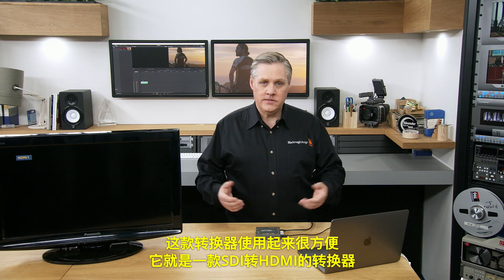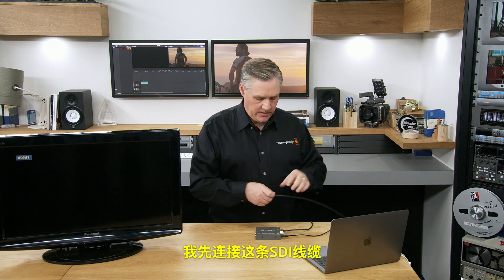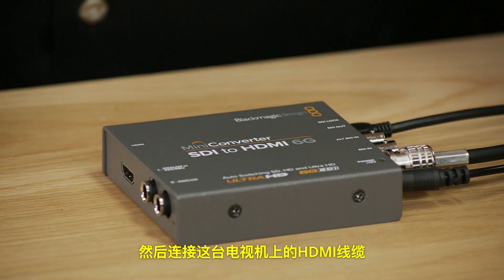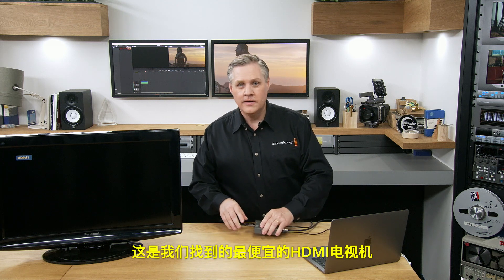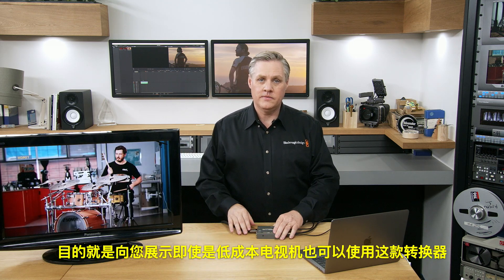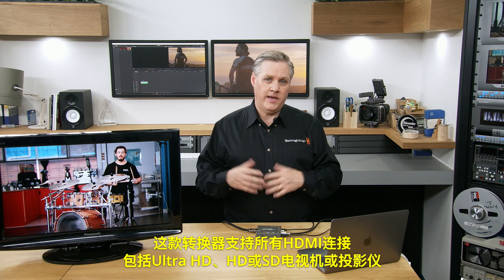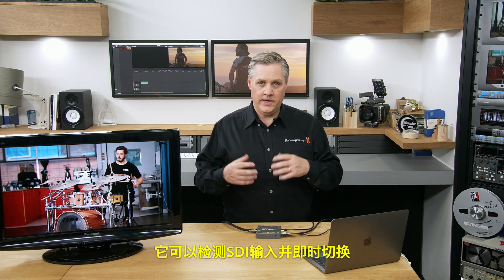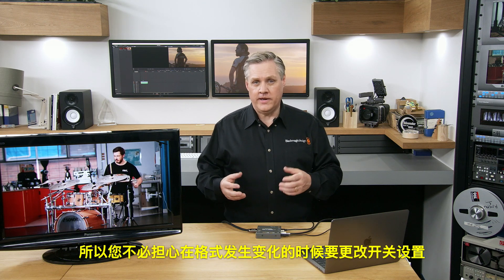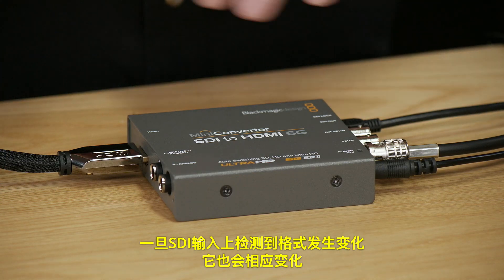Using the converters is easy. I'll plug in some SDI and connect an HDMI cable to this TV — the cheapest HDMI TV we could find — to show that even on a low-cost TV you can get really nice-looking pictures from SDI. This converter works with any HDMI Ultra HD, HD, or SD TV or projector. It monitors the SDI input and instantly switches standards, so you don't have to change any switches when the standard changes.